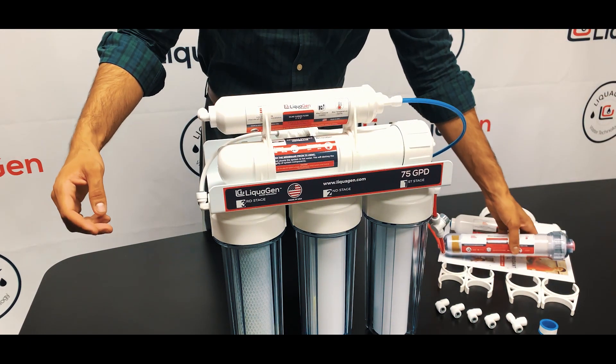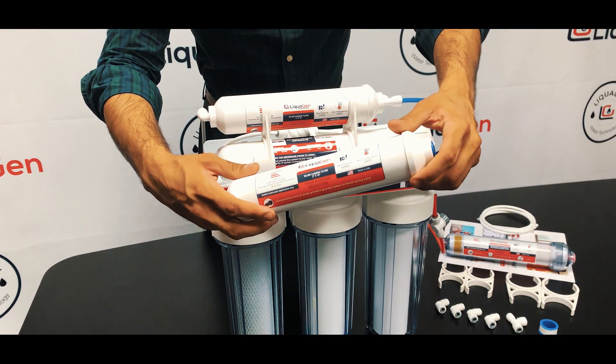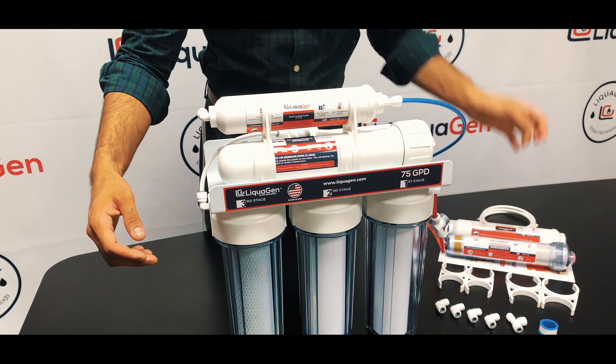This filter comes with a complete kit. It comes with a post inline taste and odor carbon filter — an activated coconut carbon shell cartridge.